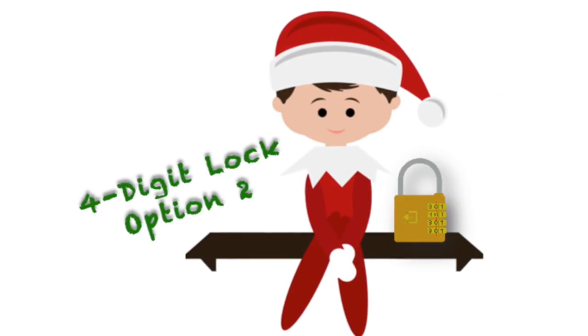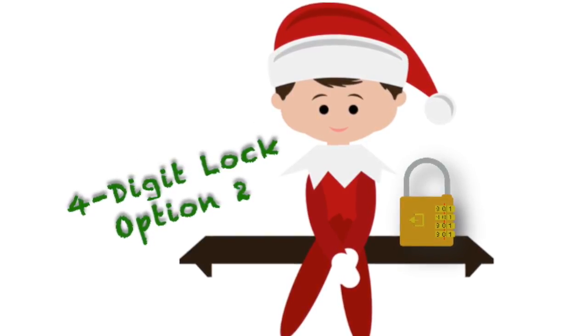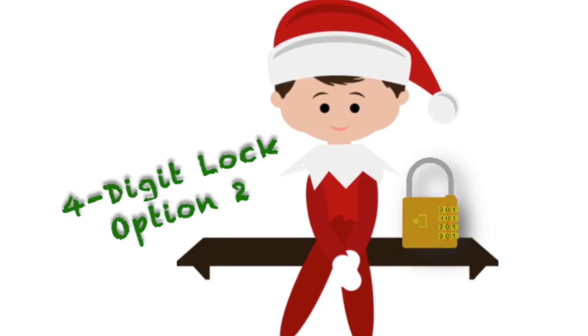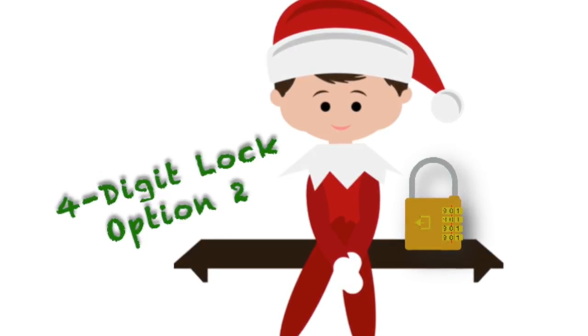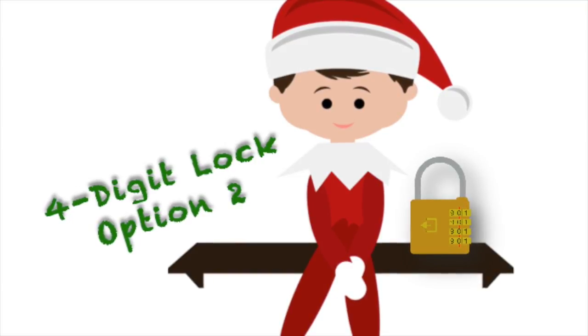Now let's talk about Option 2 for the four-digit lock. It requires no working knowledge of the parts of a book or the Dewey Decimal System. If using this option, you'll need a small lockbox with a three-digit code, or a small box with a three-digit lock.